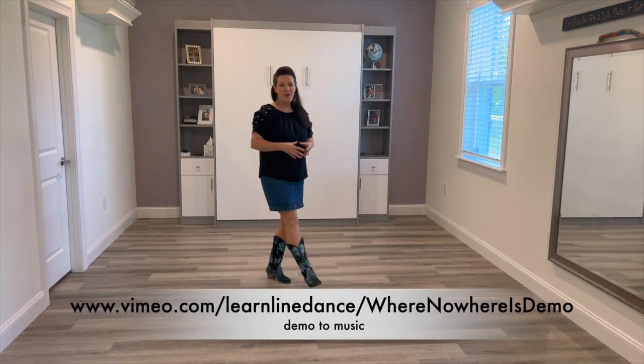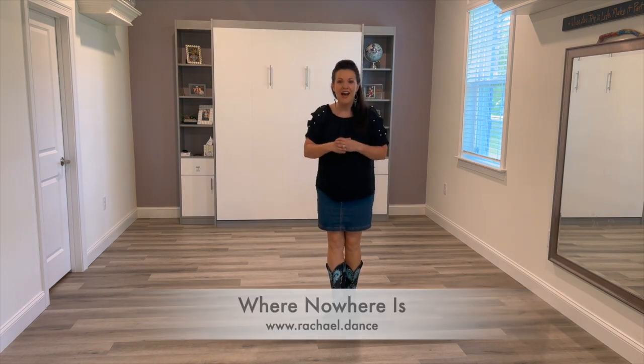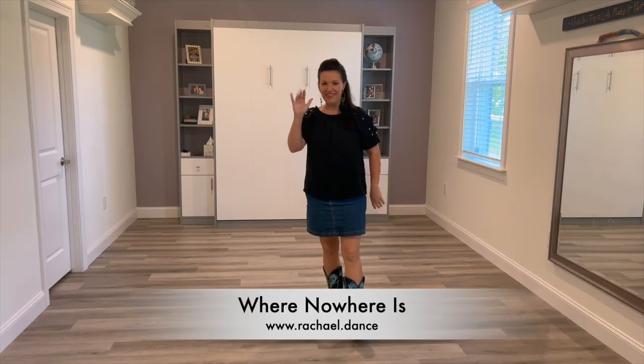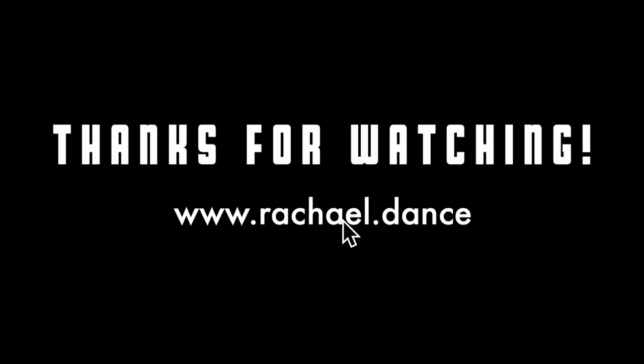That is Where Nowhere Is. Come and try it out with some music with me. Thank you so much for watching — I look forward to seeing you on the dance floor. See you next time. Bye.